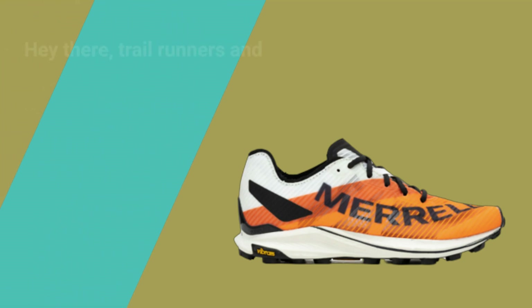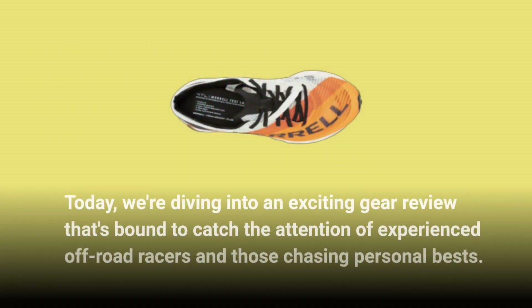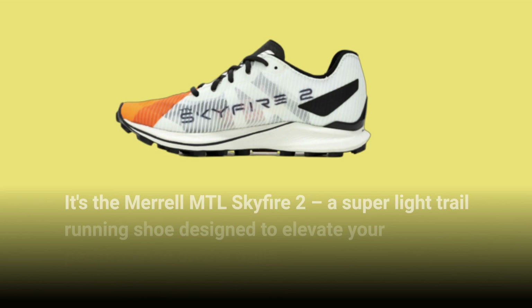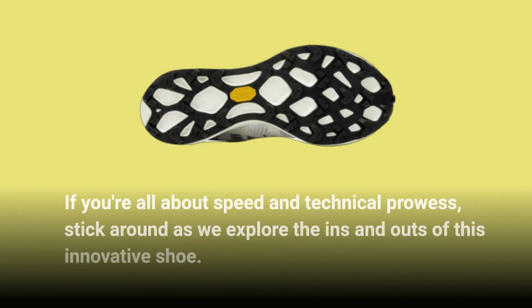Hey there, trail runners and outdoor enthusiasts. Welcome back to the UK Pro Reviewer channel. Today, we're diving into an exciting gear review that's bound to catch the attention of experienced off-road racers and those chasing personal bests. It's the Merrell MTL Skyfire 2, a super light trail running shoe designed to elevate your performance on the trails. If you're all about speed and technical prowess, stick around as we explore the ins and outs of this innovative shoe.